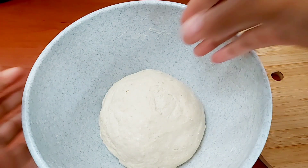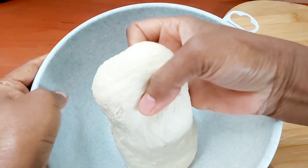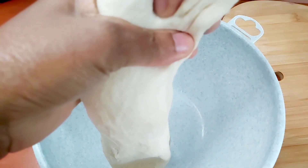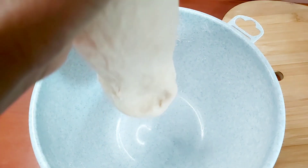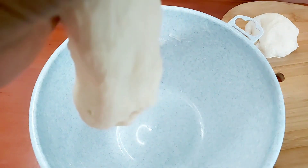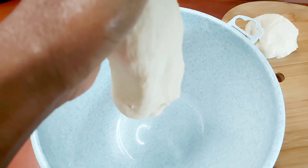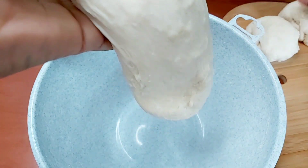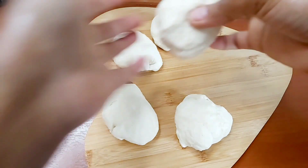After 30 minutes, we are now going to go ahead and separate our dough into five pieces, and then we're going to go ahead and form these into a ball.